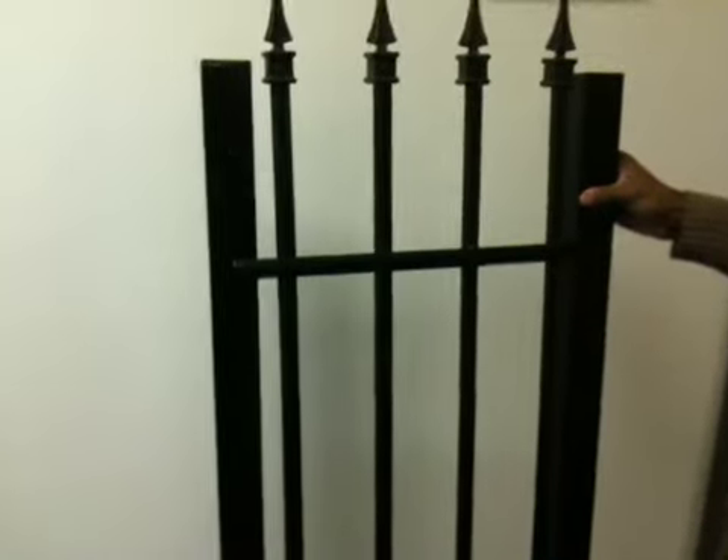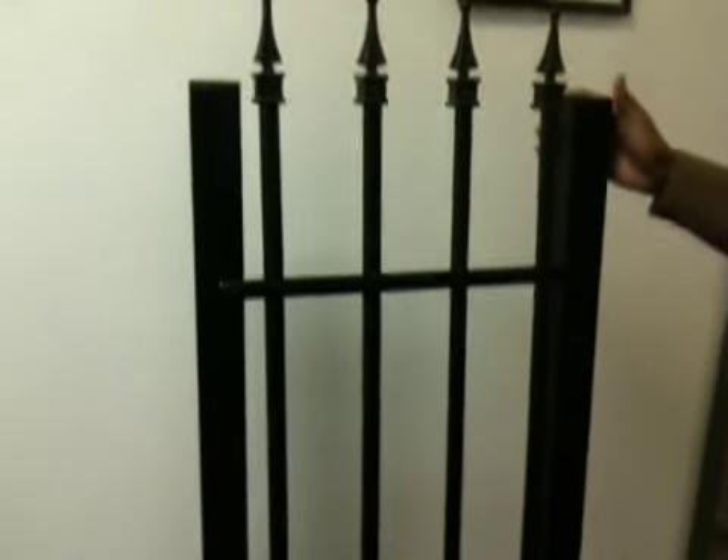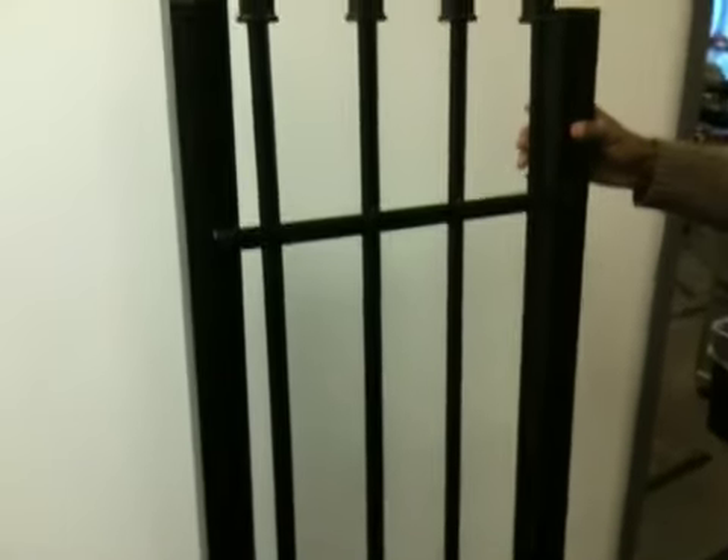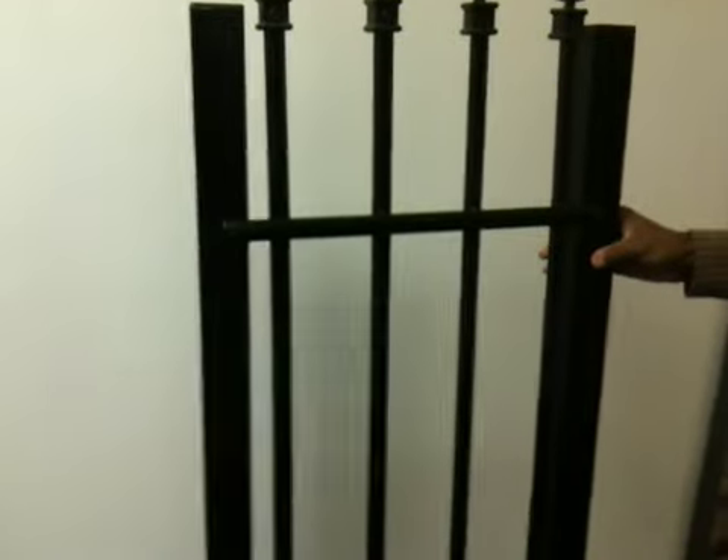We make this fence here in our shop. It is galvanized steel, it's hand welded, and we put a crimp on flat metal. It's a little bit different design on the picket, but at 50 feet it looks like anybody else's fence.